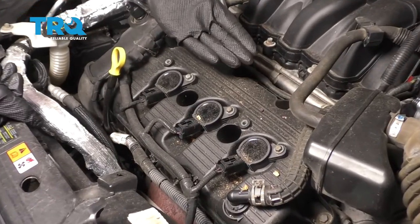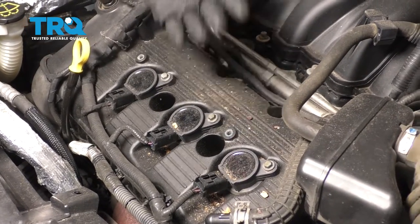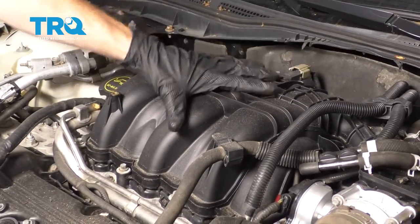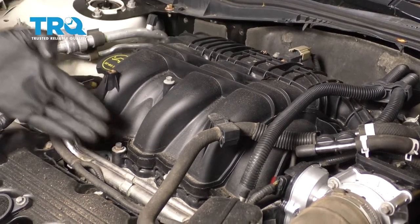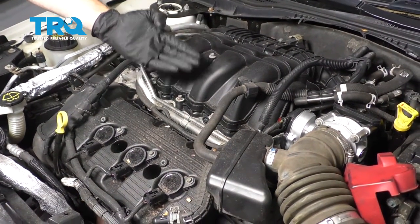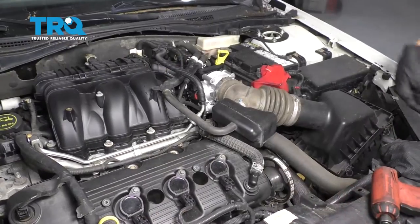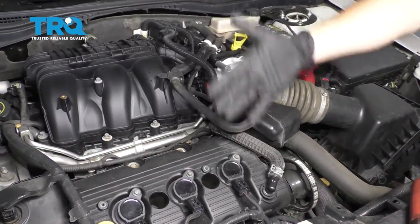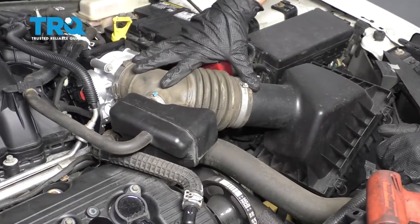To access the spark plugs, three of them are going to be located underneath the coils along this front valve cover. The other three are going to be located underneath this intake system right here, so we're going to need to remove that. You want to make sure you blow off any debris in this local area, and it's a great idea to have a gasket that goes underneath the intake. The front is going to be much easier than the rear, so I'm going to show you how to do the rear. Let's get this air intake off.